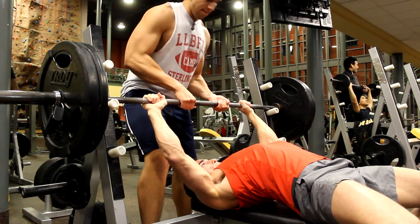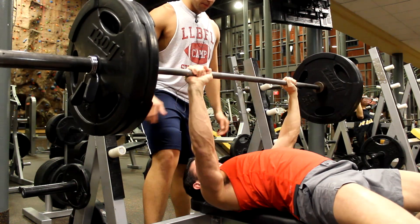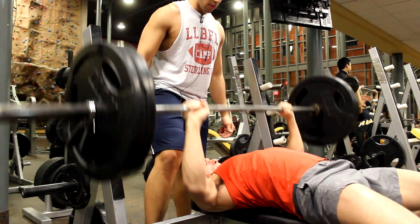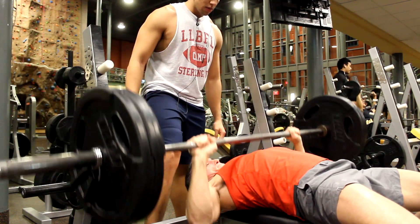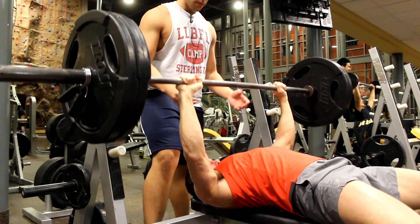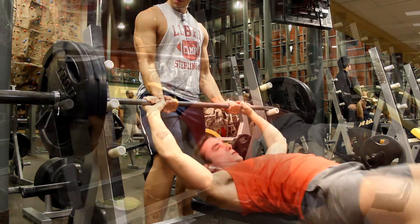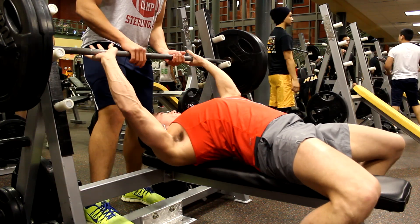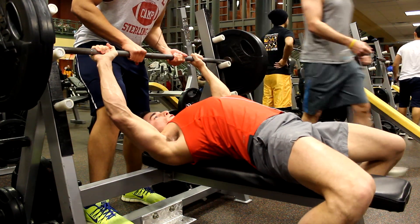The only time I've ever attempted 225 for any reps at all was when I did Jim Wendler's 5-3-1 and had to do that specific weight for 3 or 5 reps. On the first set, you'll see the first rep or two I went like an inch above my chest — I'm getting used to it. Again, I don't flat bench press.